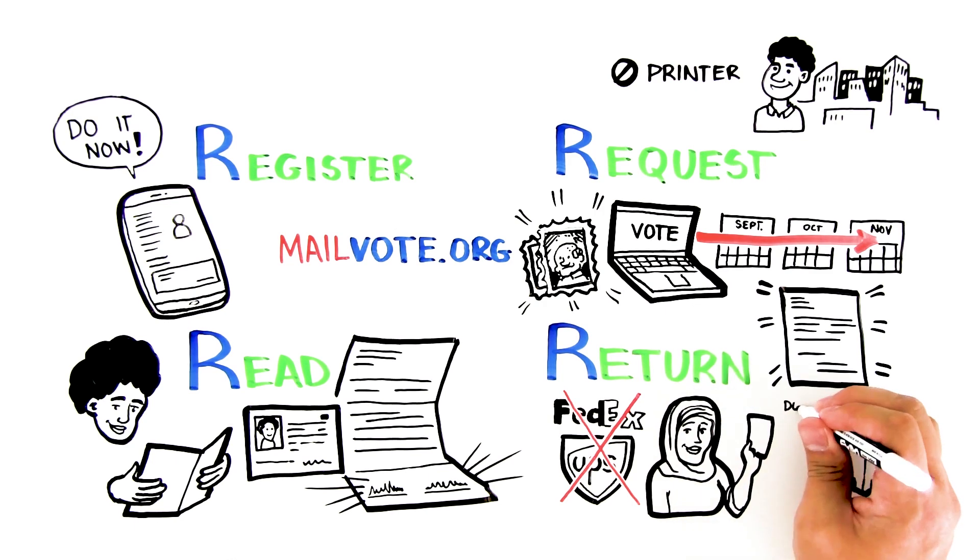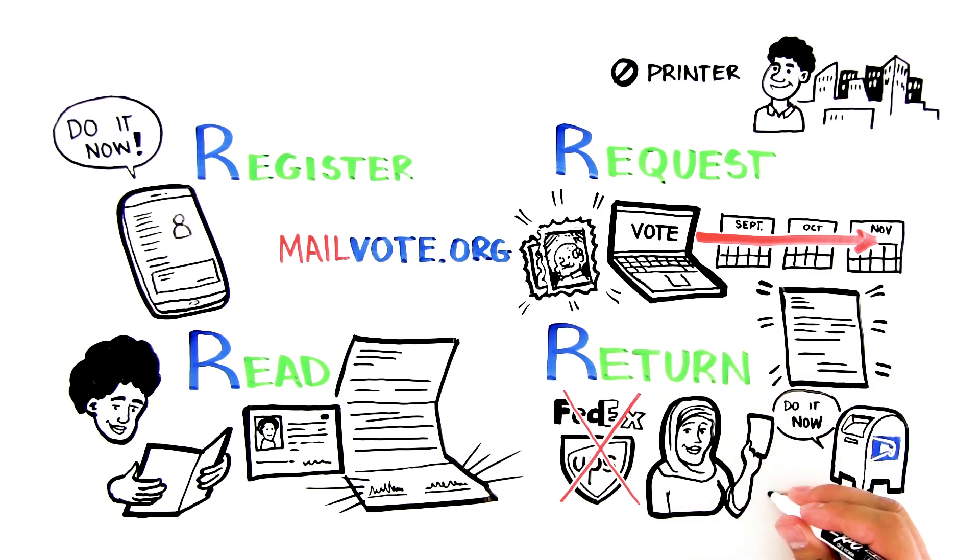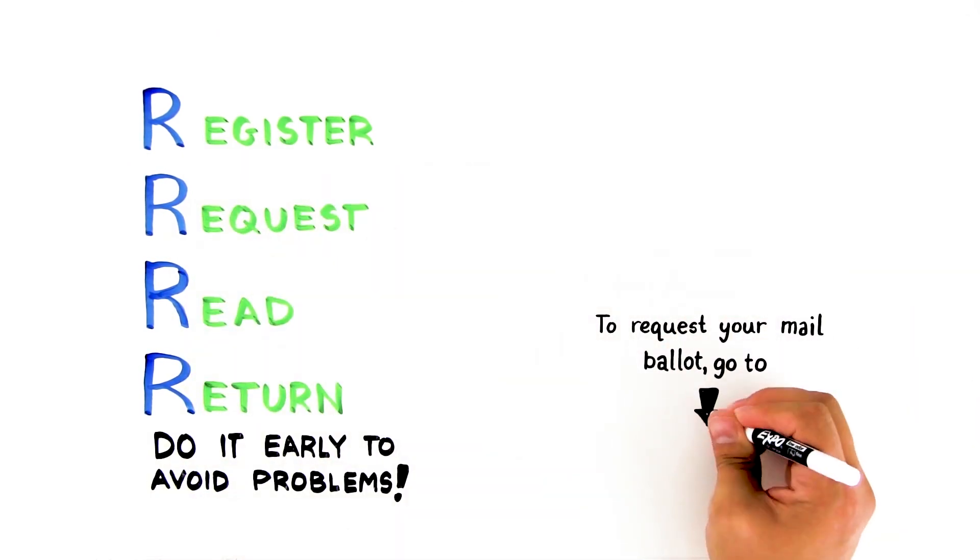Some election offices will confirm receipt of a mail ballot. If they do, call or email to make sure your vote got in. To review: Register, Request, Read, Return. For more information, see mailvote.org.